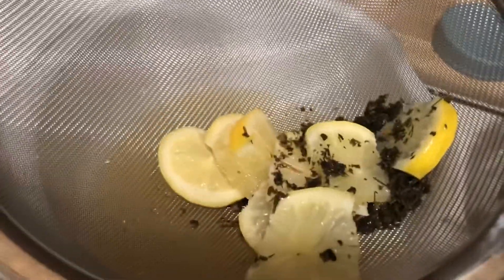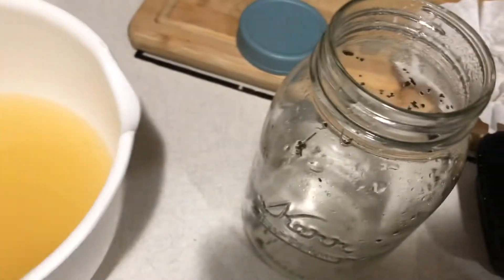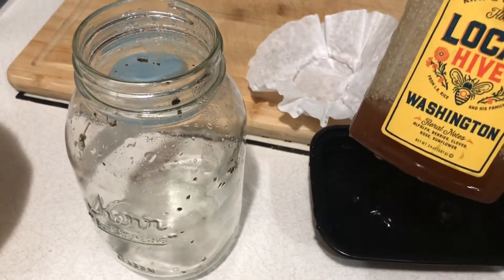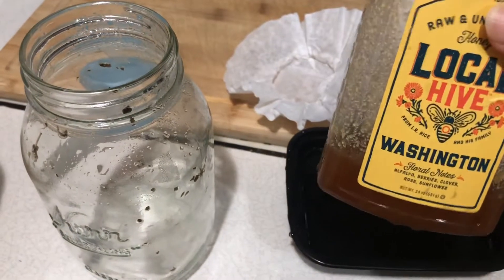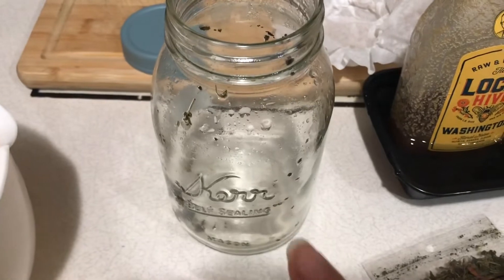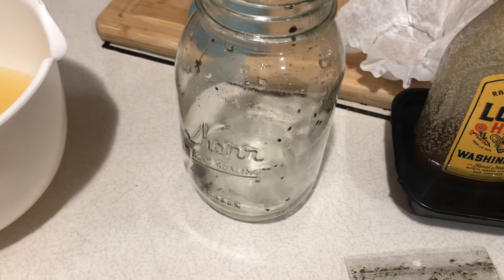This is the next day — I am straining it out. I'm gonna put this mixture back into the jar. I'm gonna rinse this jar out and then use some local honey. It's kind of a little bit crystallized so I just have it in a little bit of warm water. I'm gonna add the honey to the jar and then have a little citrus ginger honey syrup.